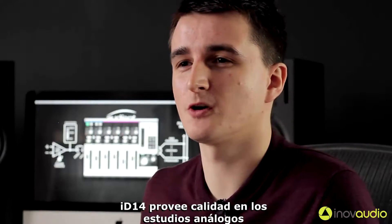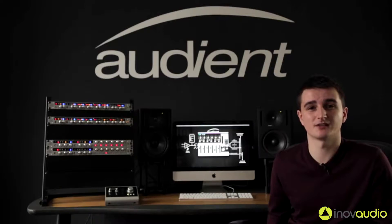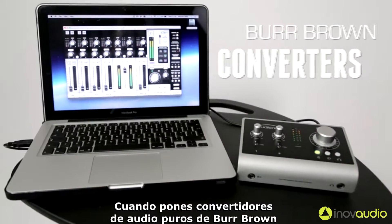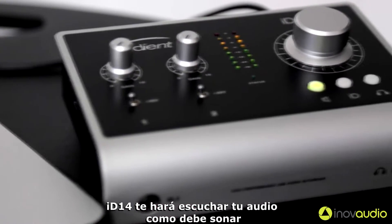ID14 provides quality in the analogue stages of design, which comes from our years of experience as analogue console designers. When coupled with pristine converter technology from Burr-Brown, ID14 enables you to hear your audio as it's supposed to sound.